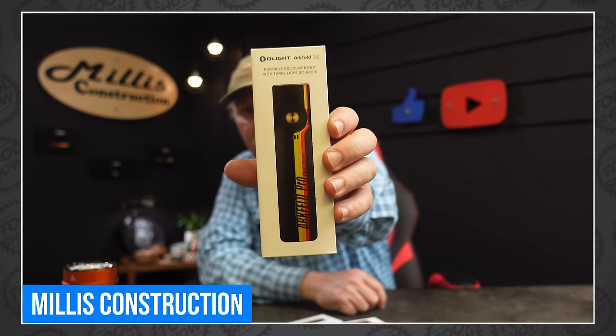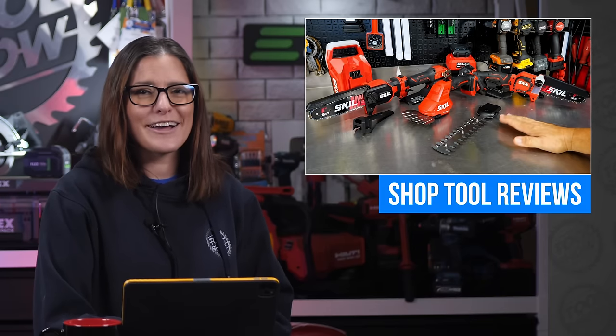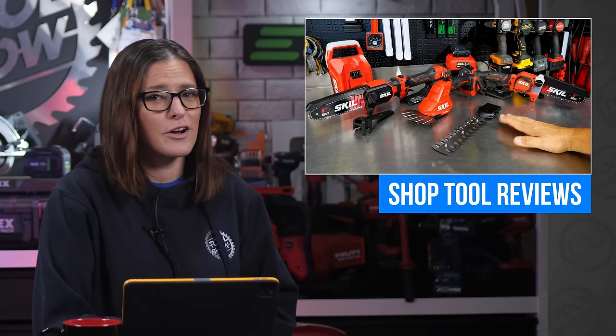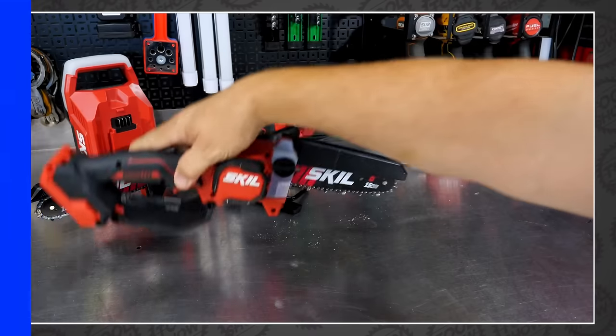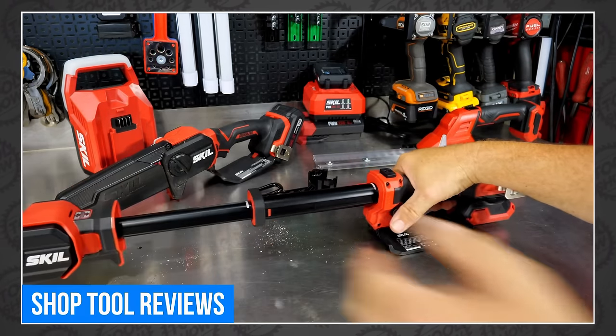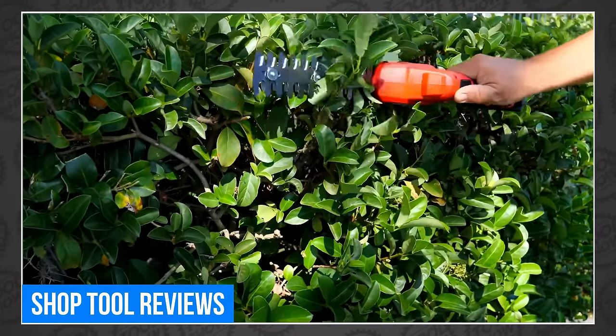Over on Millis Construction, we got a look at Olight's ultra-girthy 7000-lumen Marauder Mini, and he also tosses in a special Arkfeld Pro in a racing livery that suddenly has me buying another version of a flashlight I already own because of pretty stripes. Our last stop is with Tim Johnson, who got his hands on the new Skill PowerCore 20 6-inch pruning saw, 6-inch telescoping pruning saw, and the hedge trimmer slash shrub shears. They look even better in action than they do in a press release.